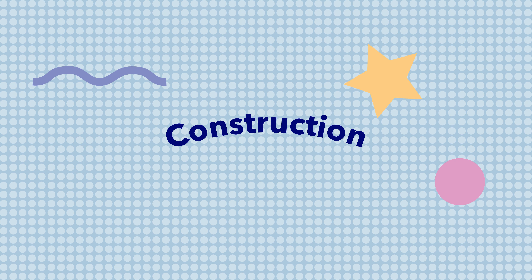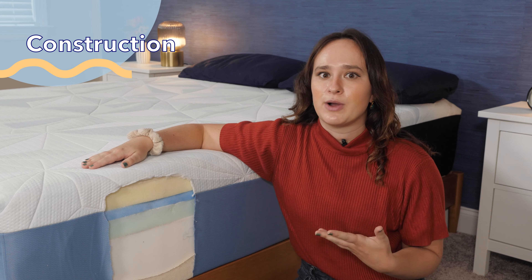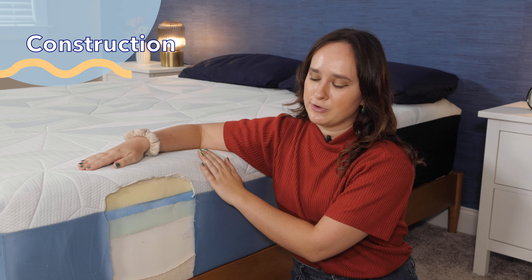Buying a mattress is kind of like ordering a sandwich — you'll want to know what all the layers and ingredients are before you take your first bite, or in the case of a mattress, sleep on it. Please don't bite your mattresses or cut into the fire barrier like we did — that will definitely void your warranty. Now, the model I have here is the plush foam model, but Serta makes another version of the Serta Arctic called the medium hybrid, which uses Serta's micro hybrid coils in addition to foams. But the one we've got here today is just all foam.